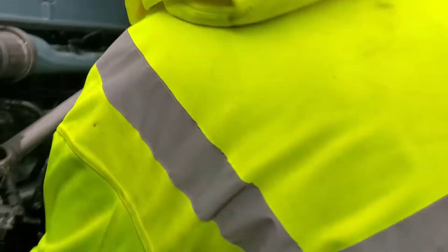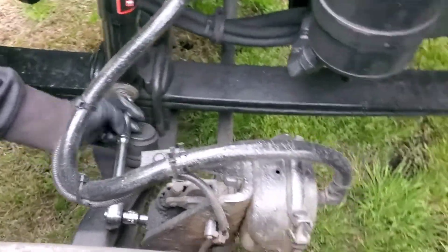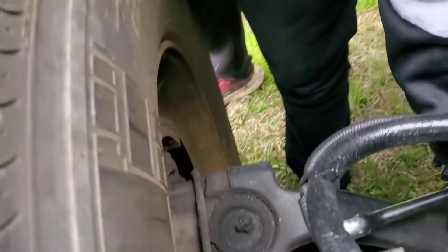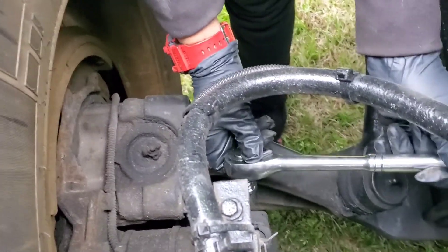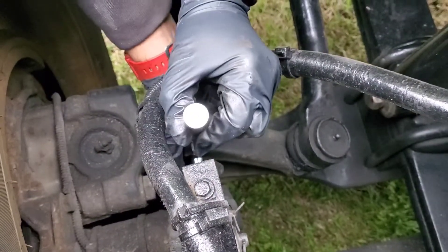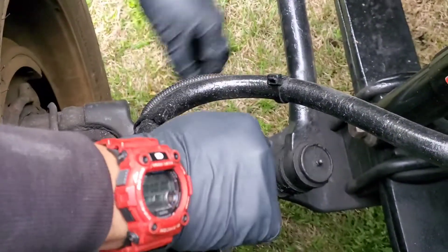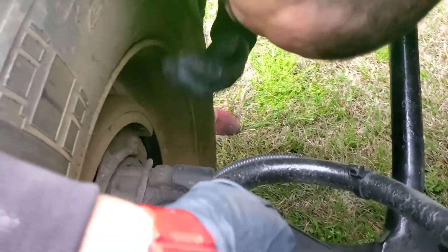We're going to turn it all the way until it's touching — which I already did — and then we're going to do three half-turns. We'll start here and turn counterclockwise. Take a look — there should be a small little gap, which there is now. Then we're going to do the other side.